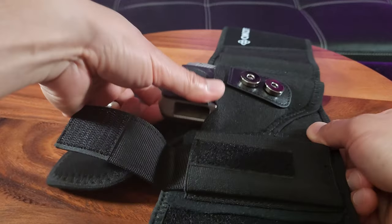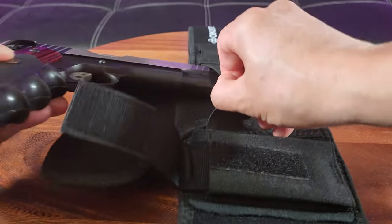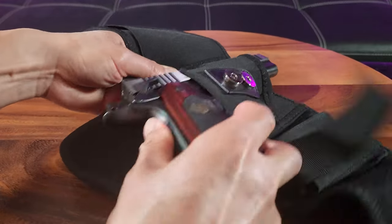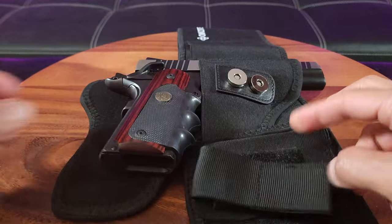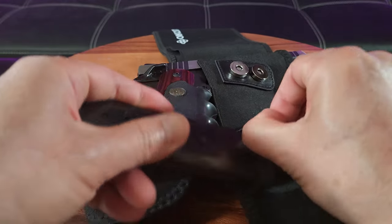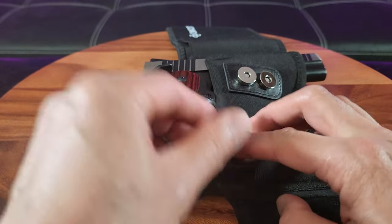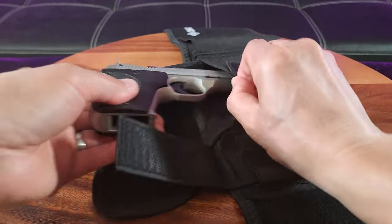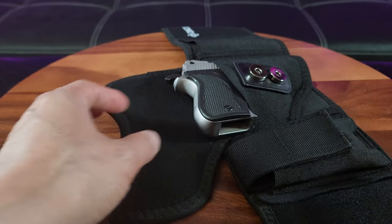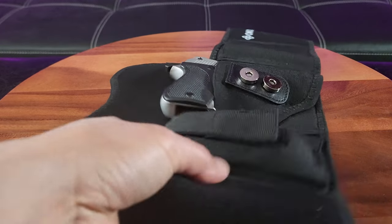Now let's switch to the largest firearm. This is the Taurus 1911 45 caliber. Although I don't recommend carrying this because it's quite heavy. See that? And the 45 caliber magazine — this might stick out a little bit because it's big. So for demonstration purposes, I'm going to stick with the Phoenix Arms 22 because it's smaller — probably what I'd take on a hike or jog, or maybe a nine millimeter.